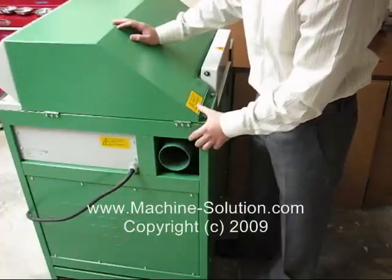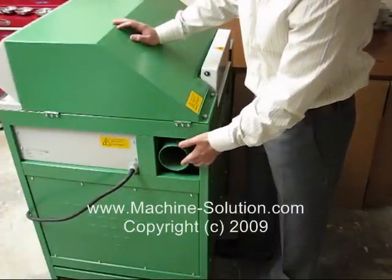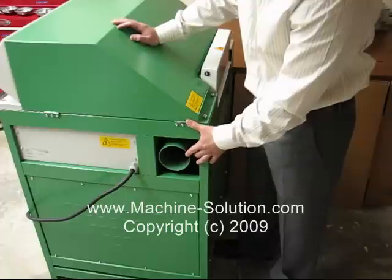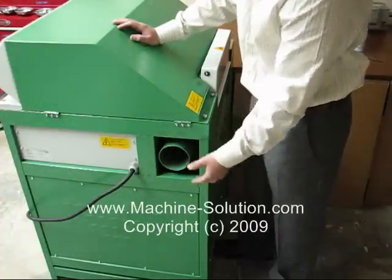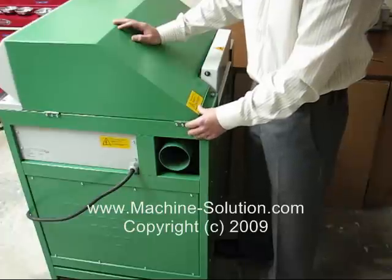Another advantage with the CP428 is that it has a built-in vacuum port. All you need is a dust collector to connect to the vacuum port. The benefit of the dust collector is that it helps produce cleaner material.